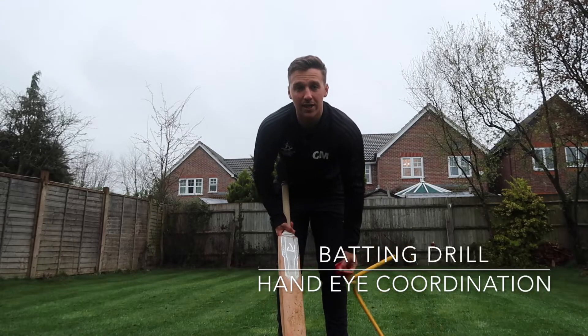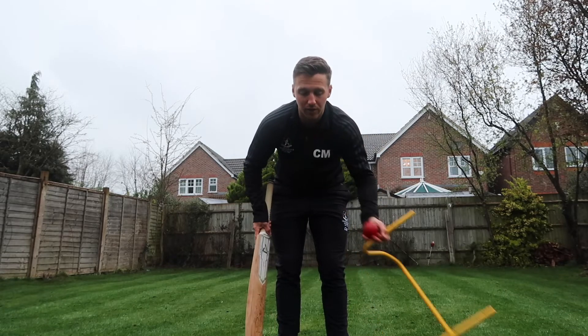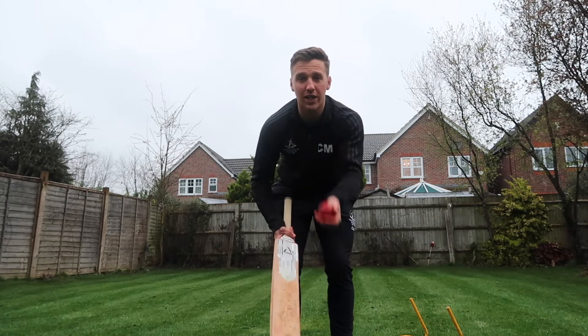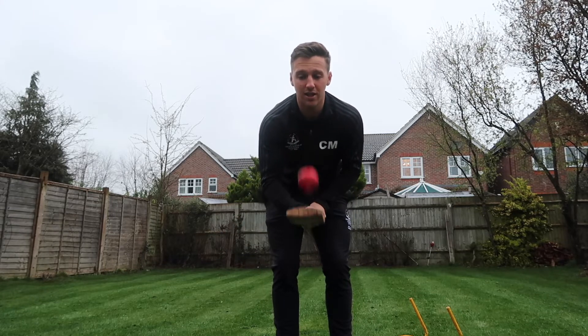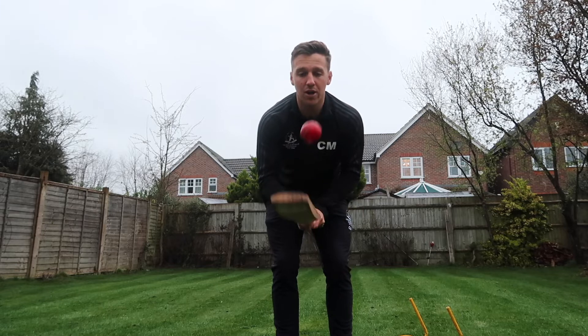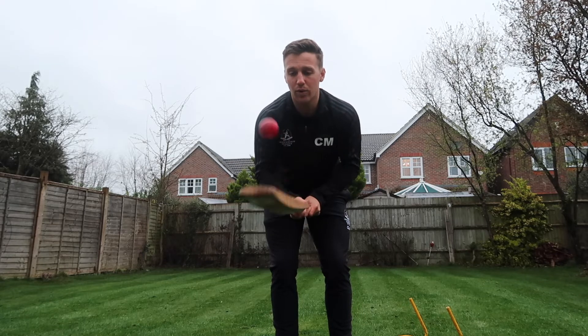For the first activity, all we're going to be needing is a bat, a ball, and a hurdle. We're going to be attempting to do keepy-uppies. The first drill will simply be hitting the ball up in the air. Remember, it's really important to keep your eye on the ball at all times.